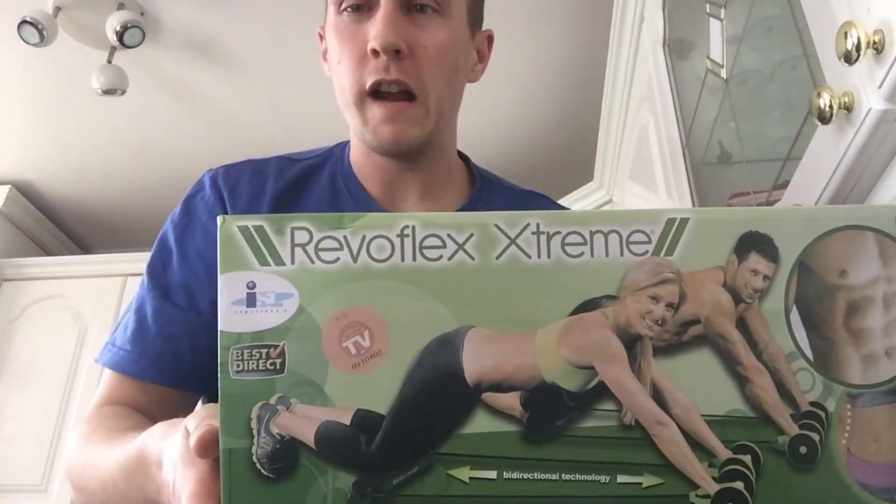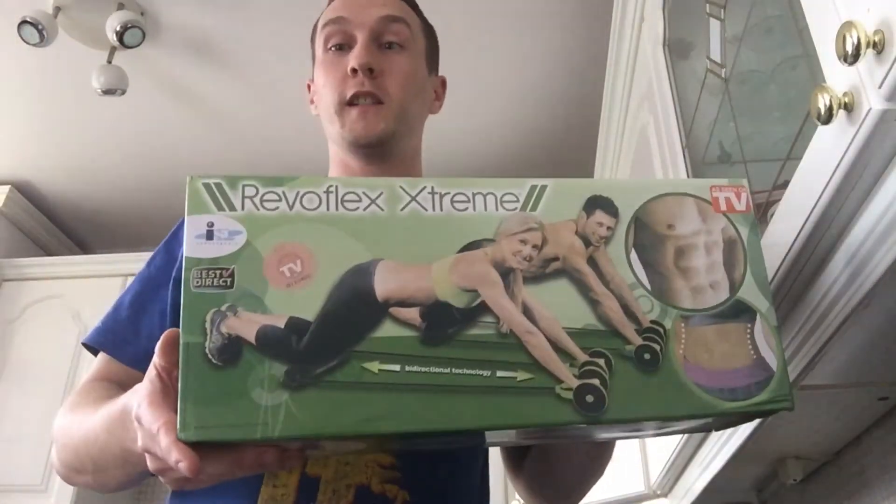Alright mateys, it's Kid Cuddle here with a video on something new I've got — the Revo Flex Xtreme. It's supposed to be a 40-in-1 exercise machine. Something different from the Wondercore — it's mostly resistance, there's no weight to it, so it's all resistance.